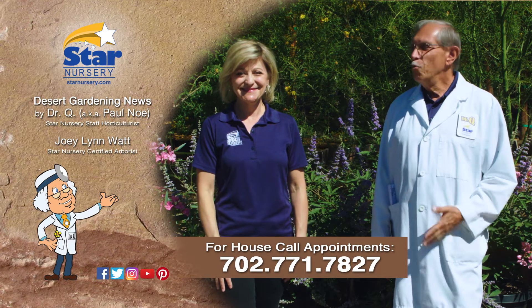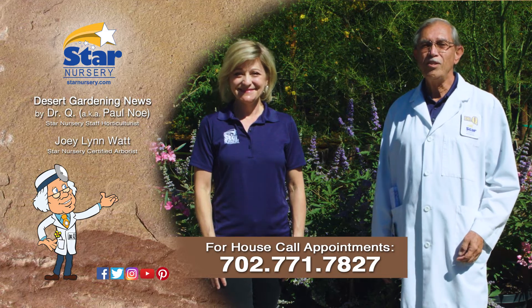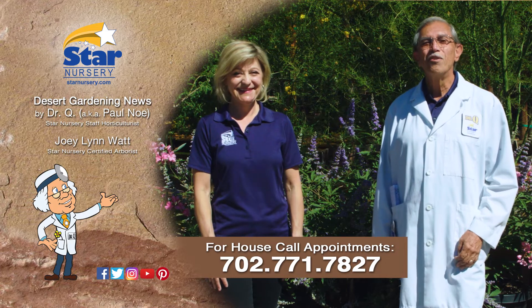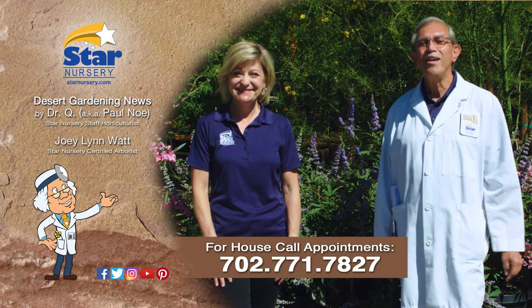And don't forget, we make house calls. Stop by your local Star Nursery location or call 702-771-7827 to make an appointment. Star Nursery, your garden's partner for every blooming thing. I'm Joey Lynn. And I'm Dr. Q. And we'll see you again next week.